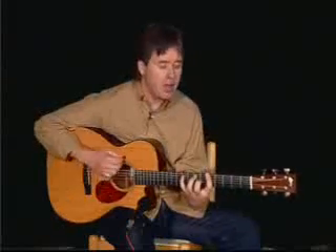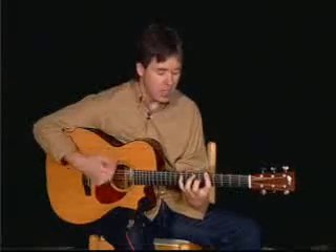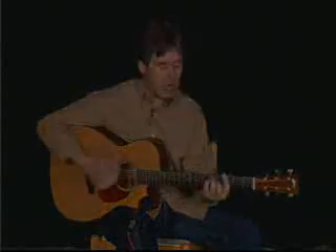The south side of Chicago is the baddest part of town. If you go down there, you better just beware of a man named Leroy Brown.